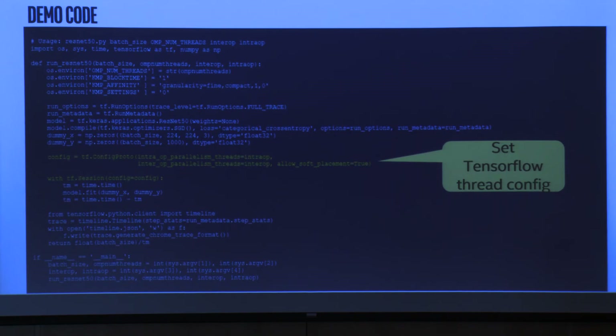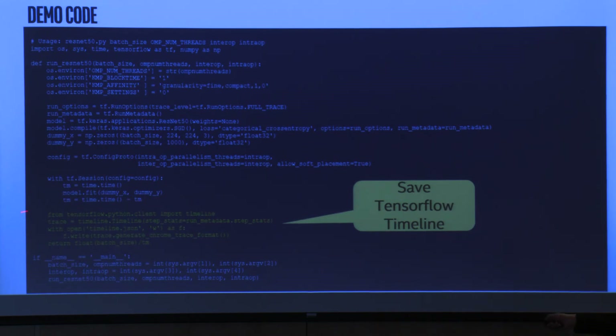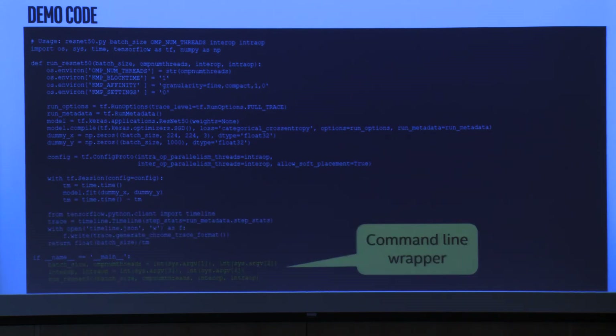When setting up the session, you set intra-op and inter-op in the header, allow soft placement, and pass the config. The core of this code is really just three lines: get the time, call model.fit to train for one epoch, get the time difference. Everything else is just setup. After that, import TensorFlow Timeline, save it to a JSON file, and use Chrome to open it. If you're not tuning, if you're just using Intel defaults, you don't even need most of these settings — just use the TensorFlow Timeline directly.